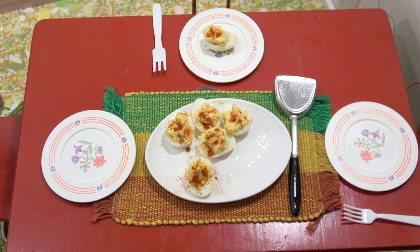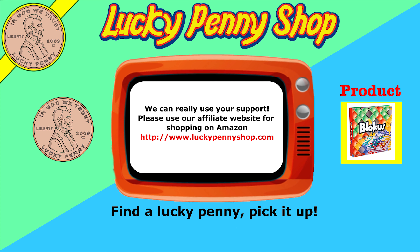Until we see you next time, happy eating! If you're looking for the item you just saw in the video click here, watch more videos by clicking here, don't forget to share on social media and give a thumbs up. Make sure they don't forget to subscribe! Please click here to subscribe to Lucky Penny Shop and always remember — when you see a lucky penny, pick it up. Bye!